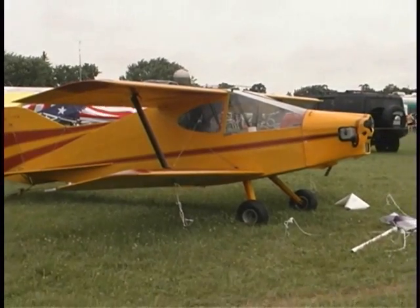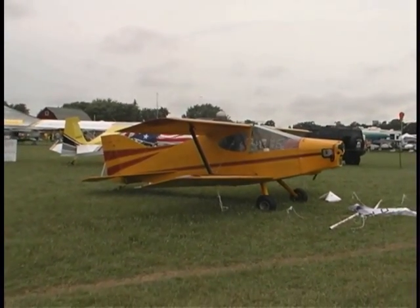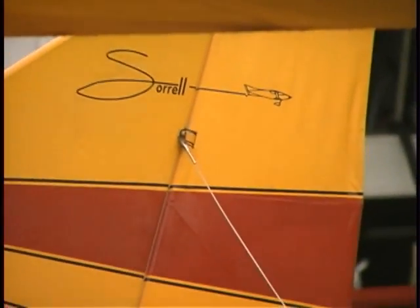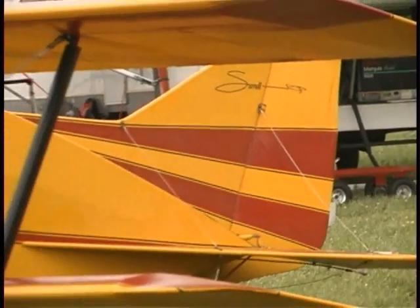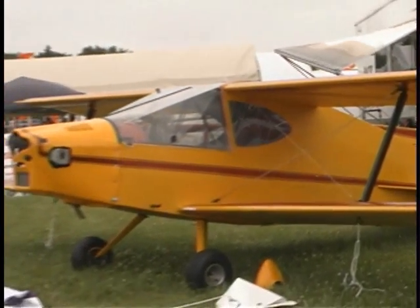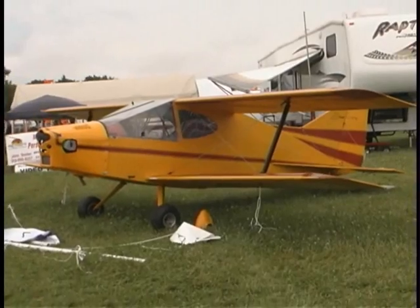It's a two-place. And what type of control systems are you using? Control systems are your basic push-pull tube for the elevators. Rudder is cable-operated. Dual controls — dual sticks, dual rudders. It's a good training machine. Full dual controls: stick, rudder, brakes, controls. And how many hours would the average person take to build that airplane?